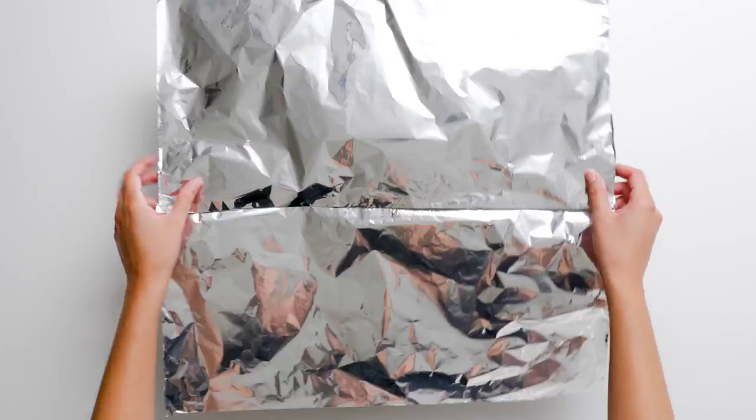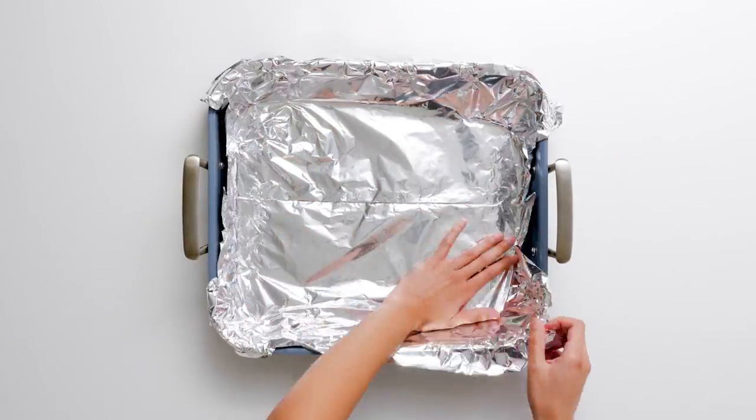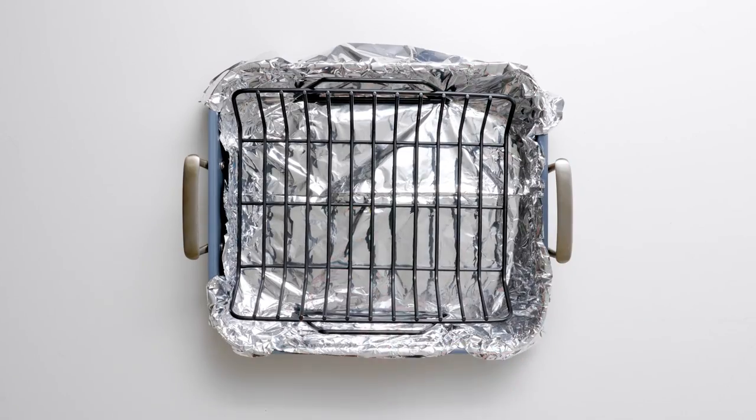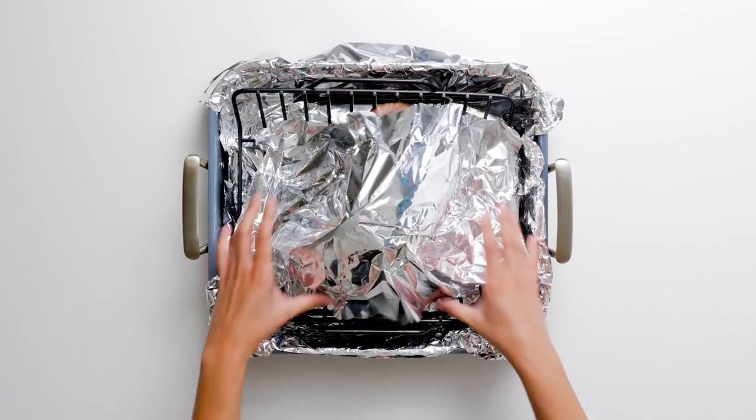Next, line a roasting pan with aluminum foil and set a rack inside the pan. The foil makes cleanup easier. Set the ham on the rack in the roasting pan and cover with foil and bake at 325 for one and a half hours.